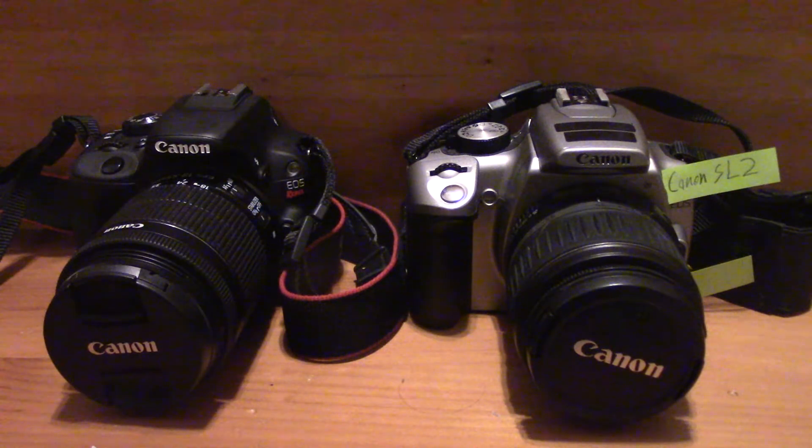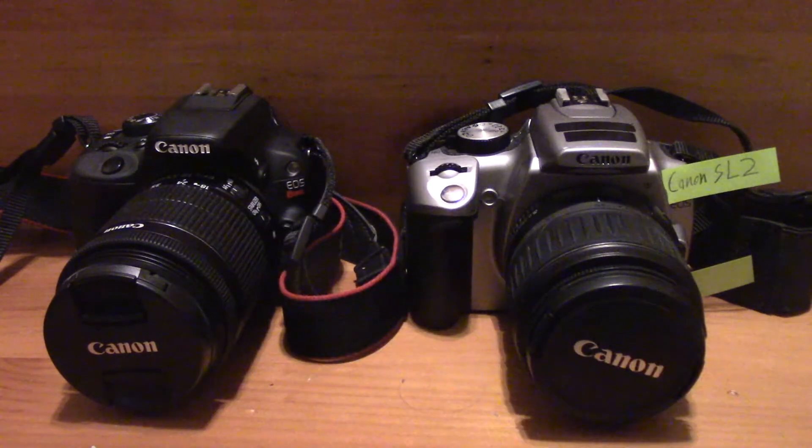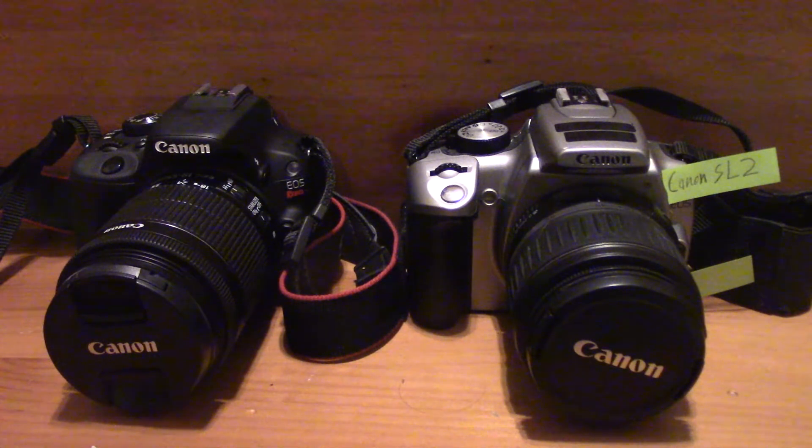Now let's discuss the accessories available. You can stick a mic on top of both these cameras. There's a mic jack on the SL1 just like on the SL2. No headphone jack though — but do you really need a headphone jack with a Rebel? I actually don't even use an external mic; I just use the onboard mic from my SL1 and it turns out pretty good. Both the SL1 and the SL2 have a pop-up flash, so you're going to be able to shoot in the dark if you want. You can also mount an external flash on top.